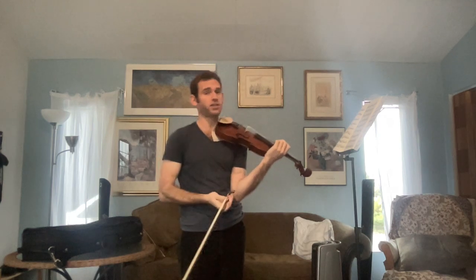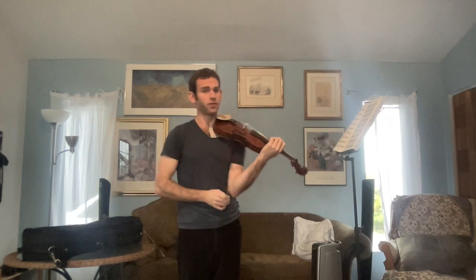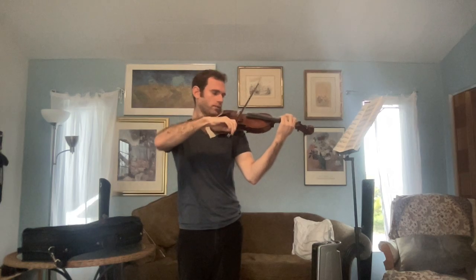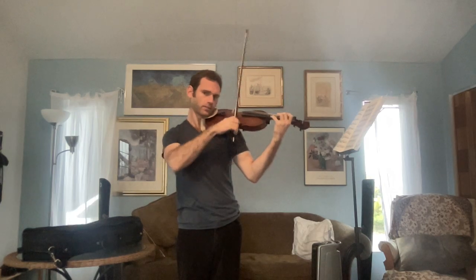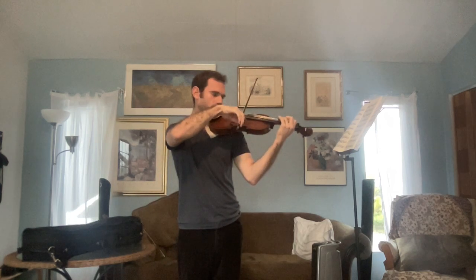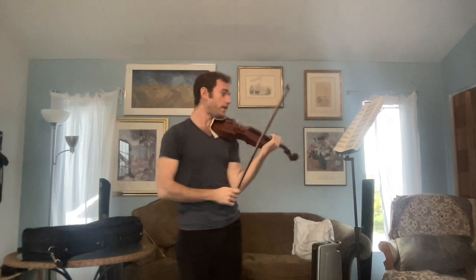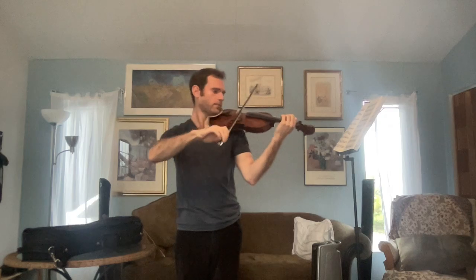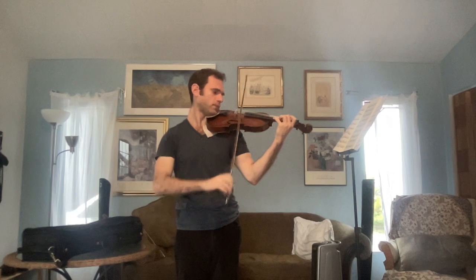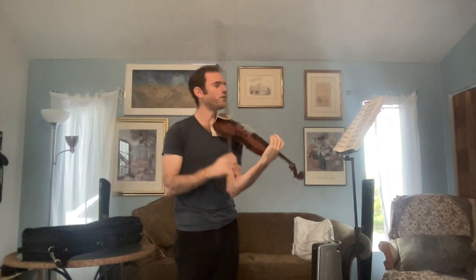We can actually use this etude to play any of the strokes that we've practiced. It can be used for spiccato, it can be used for collé, and it can even be used for some ricochet. But we'll leave those for you to decide.